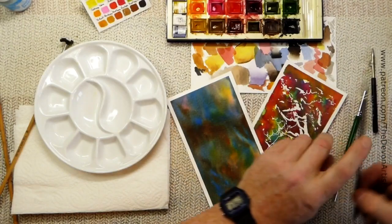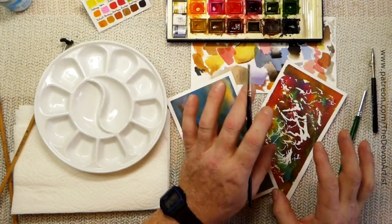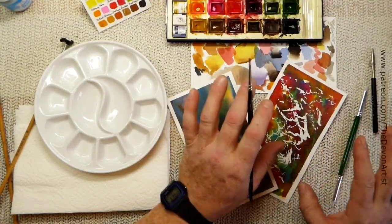We've also got a very old brush. Any brushes that you're going to throw in the bin, save them — they're ideal for using masking fluid.